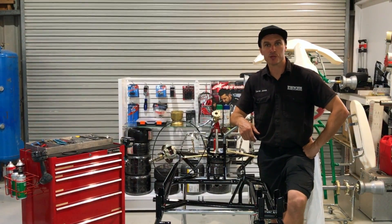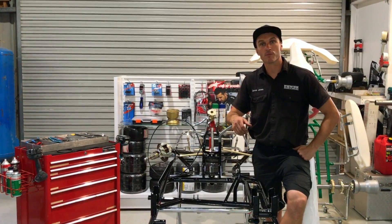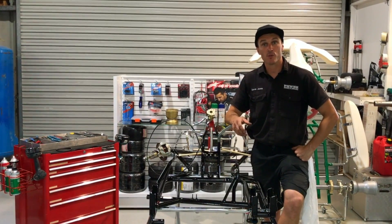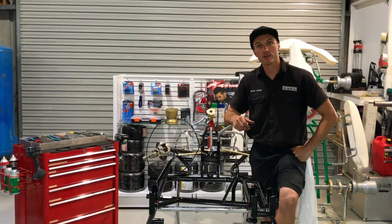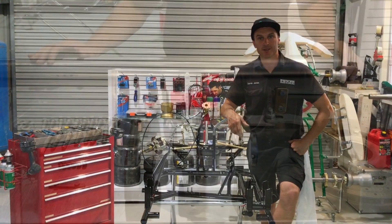Welcome back to the Power Republic YouTube channel. Today we have phase 3 of the KZ build-up project and we're going to be showing you how to install the bearings, axle and the rear assembly of the go-kart. So let's get to it.